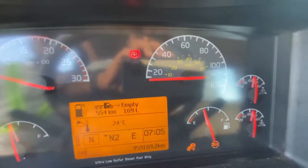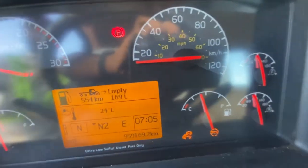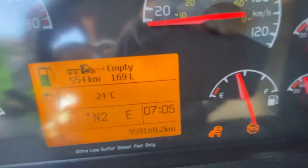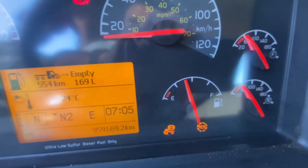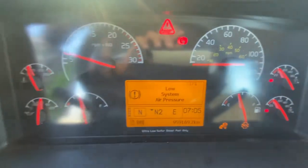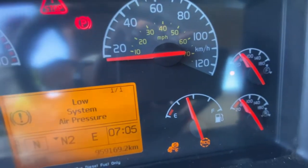Next, you would pump the service brakes to lower the pressure. I'm pumping the brakes now. We're watching for when the lower warning activates. As you can see, the lower warning system has activated at 55 psi.